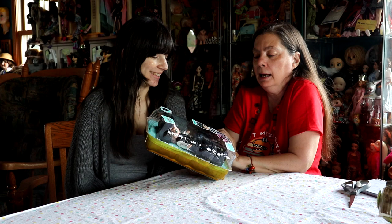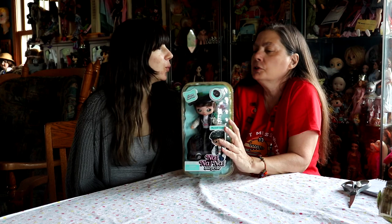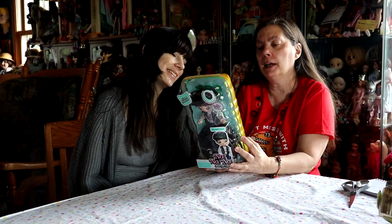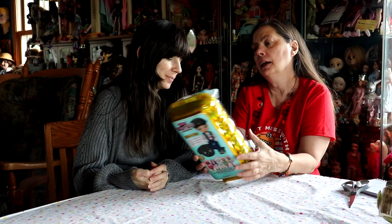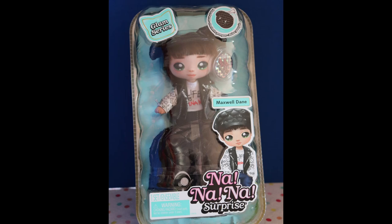Hey everybody, it's The Reluctant Reviewer, and I'm QP8030, and we are going to show you a Na Na Na Na Surprise boy, which I saw on the store shelves and I thought, it's a little boy, we're going to buy it. Those always disappear the fastest. He's really cute, his name is Maxwell Dane. I like the Na Na's, I think they're very cute. This is the Glam series.